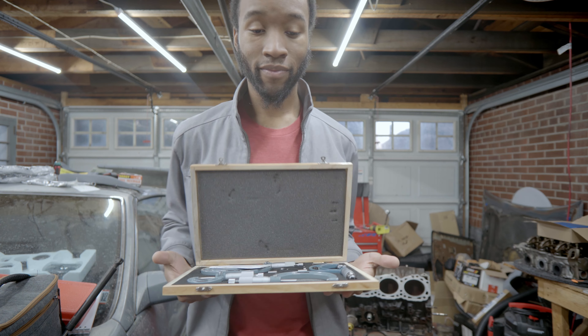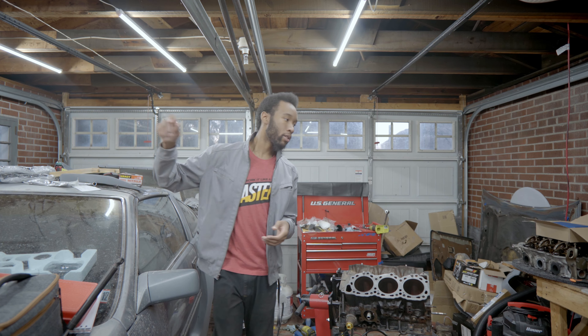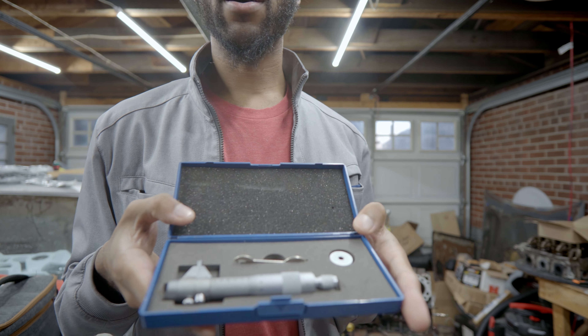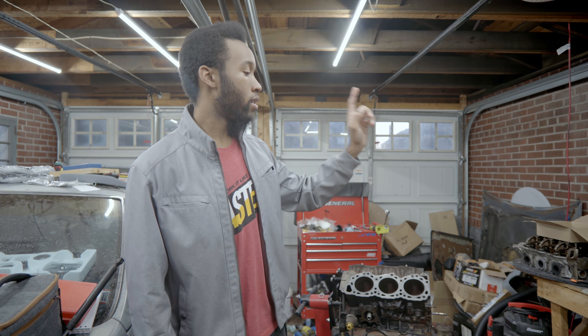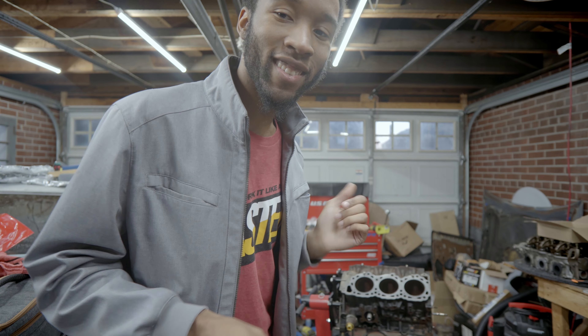One thing we will definitely be checking is the journal since we had damage on number four or five. Last but not least, another tool you can use for building these engines is this inside micrometer, which is what you'll use to check the tolerances of smaller bores like the bore for the connecting rod pins. The first thing we're going to measure is the bores on the engine, because that's the easiest thing for me to record, and then after that we'll measure the connecting rods and the crank journals.